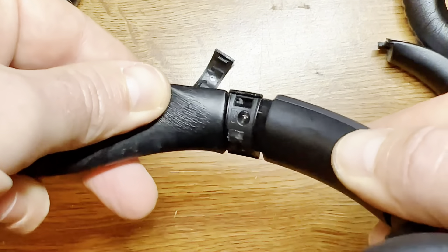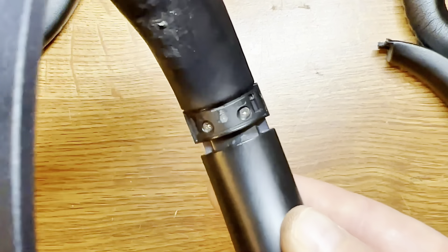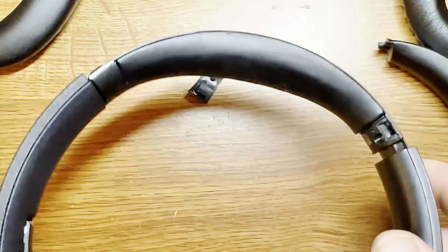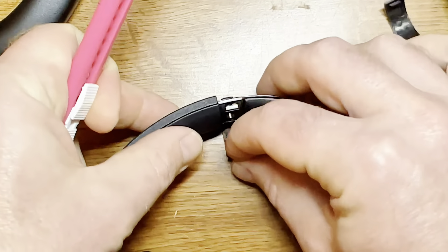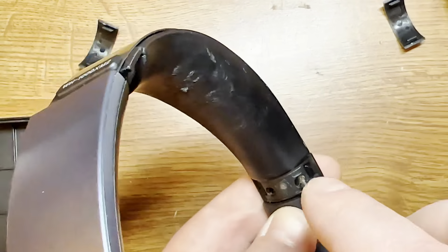It has clips that hold it in place, and now you can see there are a couple of screws. They are Phillips screws, so you would need a Phillips screwdriver, a very small one. Here I'm just going to pop the cover off on the other side as well.